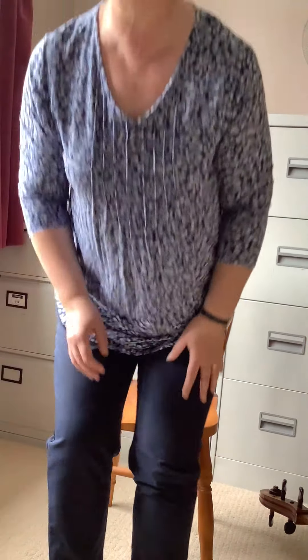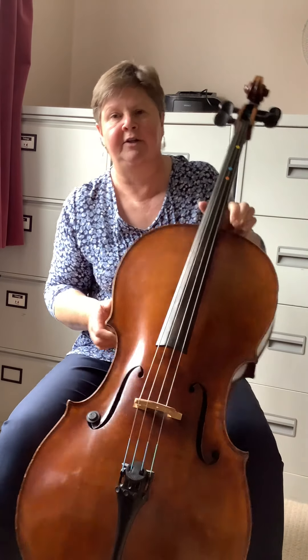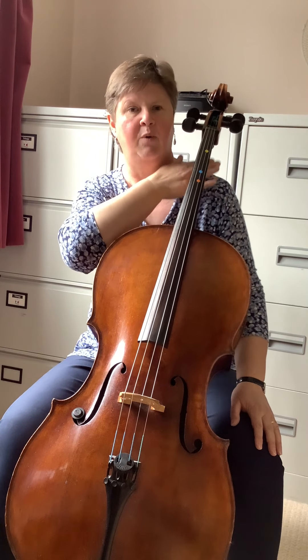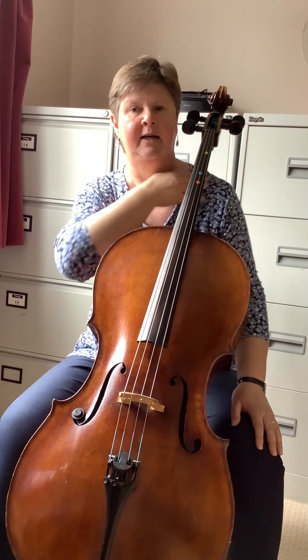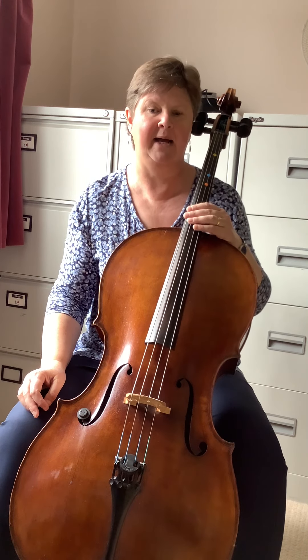When I sit on the chair, I sit at the front of the chair and I put my feet flat on the floor. When I pick my cello up, the cello rests in between my knees, rests on my chest with the neck away from my shoulder, and the neck of the cello goes to the left of my head.